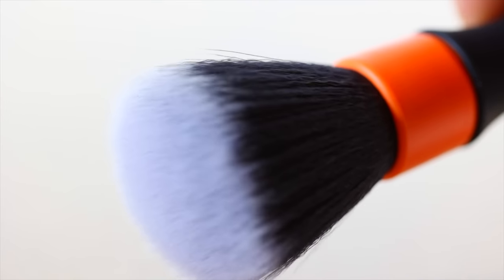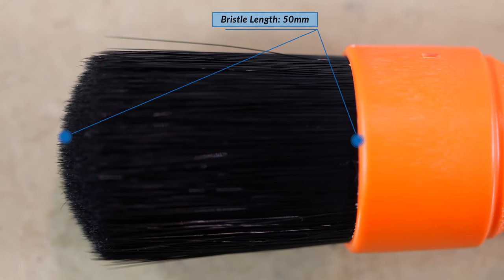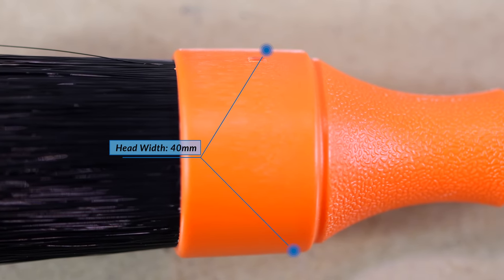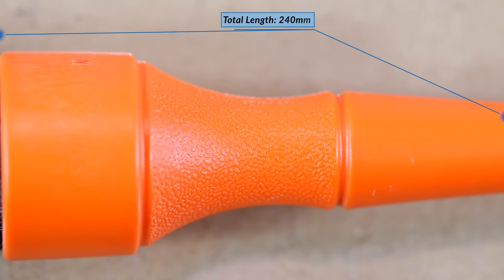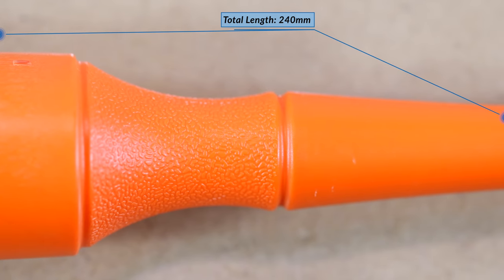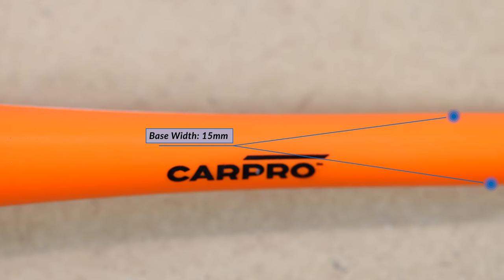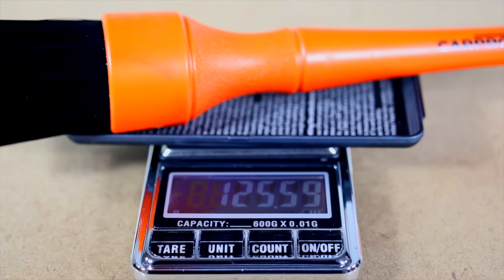So let's now have a look at each brush more individually and its more specific design, characteristics and use. The CarPro XL brush contains slightly thick, rigid and non-feathered synthetic nylon bristles that come to a thinner point at their ends and individually measure just over 50mm in length. The overall length of the brush is about 240mm, and it measures 40mm at the thickest point of the head, down to just 15mm at the thinnest point of the handle. There's no doubting that the XL brush is quite a hefty brush for its size, coming in at just over 125g in weight — that actually weighs more than the other two brushes combined.